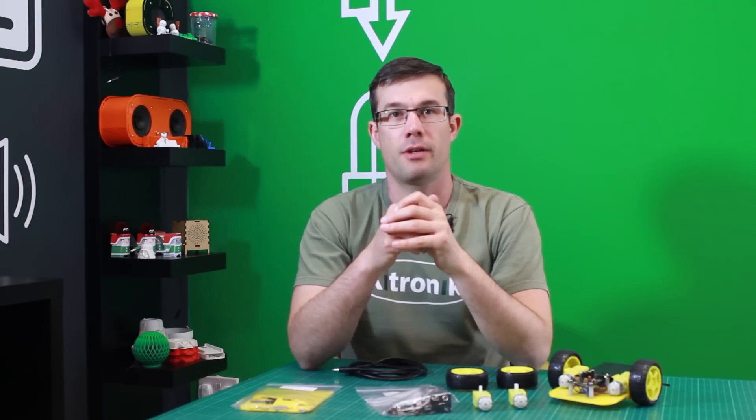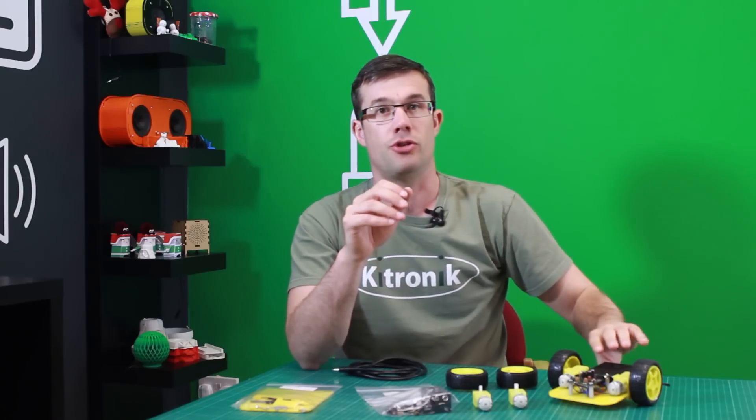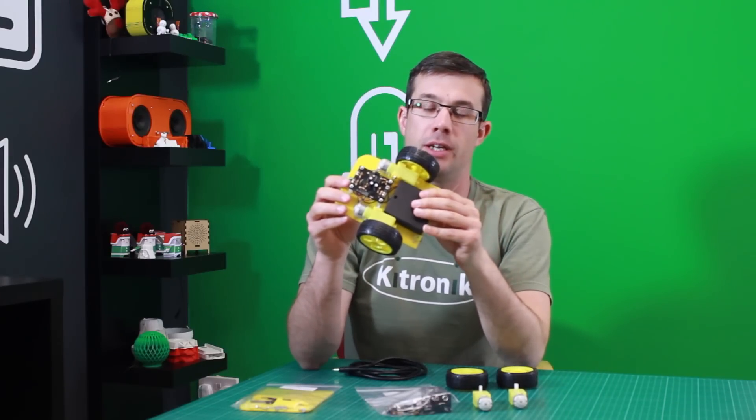Hi, I'm Kevin from KitTronic and now I'm going to introduce you to our fun little bump and spin buggy kit.